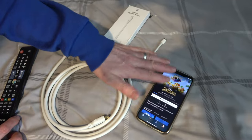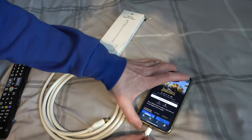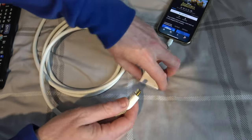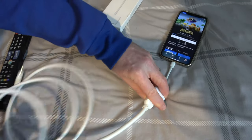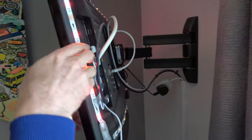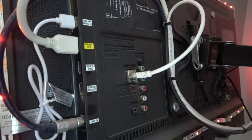You can see we have Disney Plus waiting to go on this phone here. All we have to do is plug this into the bottom, and then we're going to be plugging the HDMI cable — one end into this side here and the other end into the TV. Make sure that you have an empty port on the TV. I've got two spare ones here.